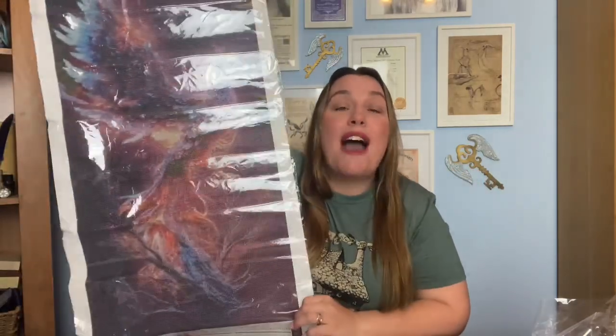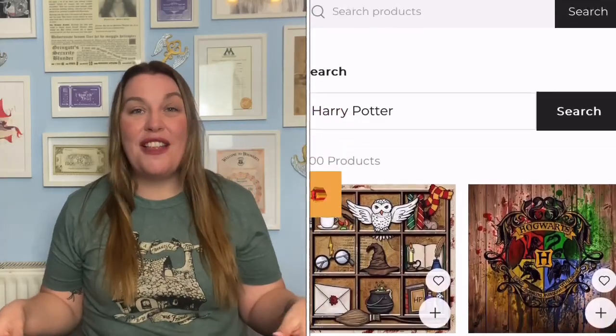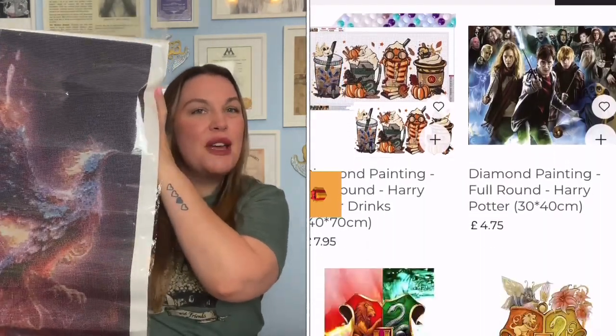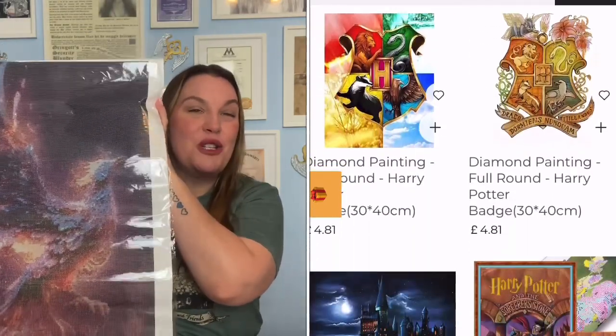The one I went for is this one right here — and this is humongous, look at the size of it! It's going to take me about four and a half years, but I am so excited about the design. I went for this gorgeous phoenix in blues, yellows, reds, and purples — it is beautiful. They did actually have Harry Potter specific ones on their website, but when I saw this phoenix I just fell in love with it. I thought it was very Harry Potter-y, but without being officially Harry Potter-y.